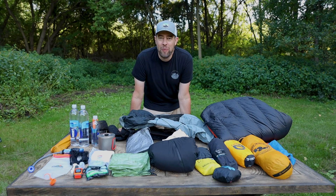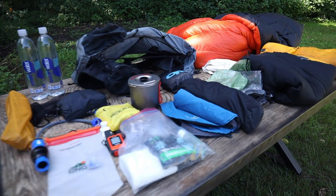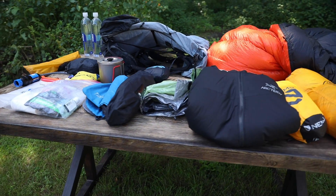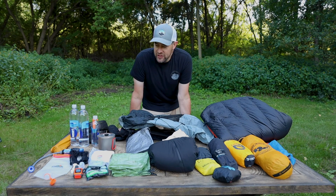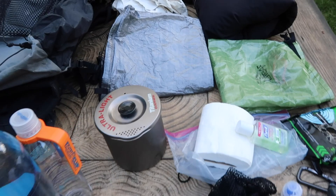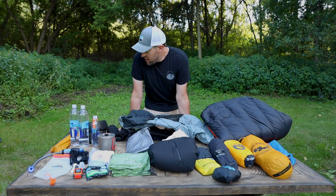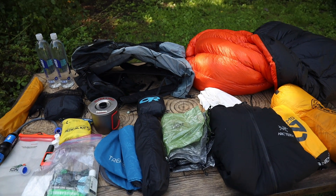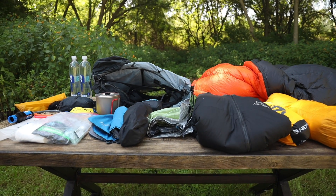Alright guys, we are back with another gear loadout. This is officially my fall setup. I did a gear loadout maybe 3-4 months ago — I'll link that right here if you're interested. But this is a little bit different. I've got some new gear, I've made some changes for the fall, I have some different shelter options that I'm going to be trying out, and I'm going to be testing a lot of different gear. I wanted to show you what the changes are and how I handle a fall backpacking trip.